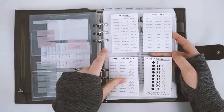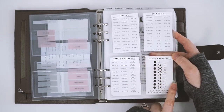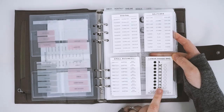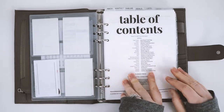Then, kind of the same thing with another one of our clear dashboards — I put our task stickers in there, the ones I use most often. I also have the cute lunar phase sticker set that I'm using to track the moon phases both monthly and weekly. That's my goal this year.